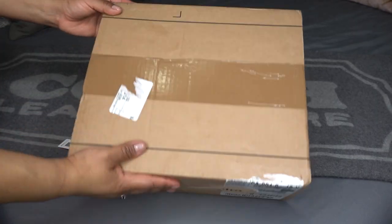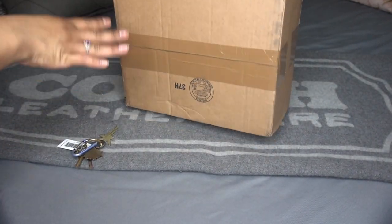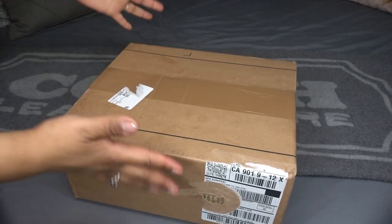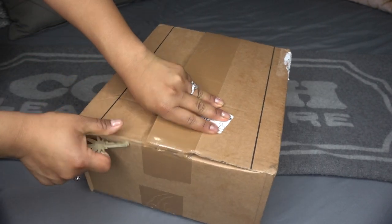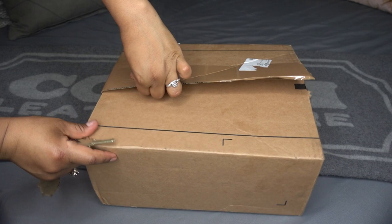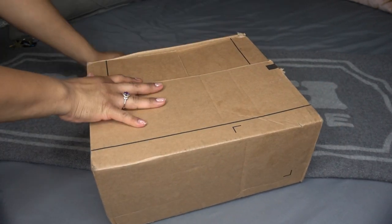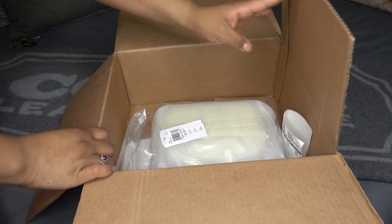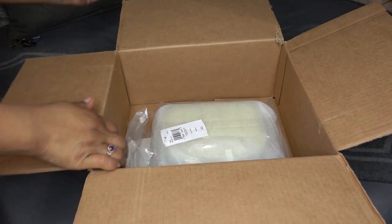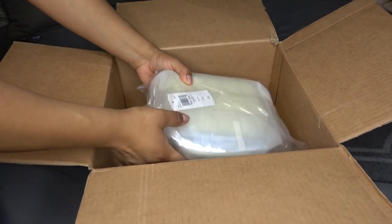So enough talking, let's get right into it. Here is the box — it came in this brown box and it doesn't have any logos or anything, just a generic brown box. I'm gonna go ahead and open it. I always do this with my keys, so I'm hoping I can do it on camera as well. Okay, that worked! I'm really excited. We'll see if I keep the bag or decide to return it, but knowing me, I have a feeling I might keep it.